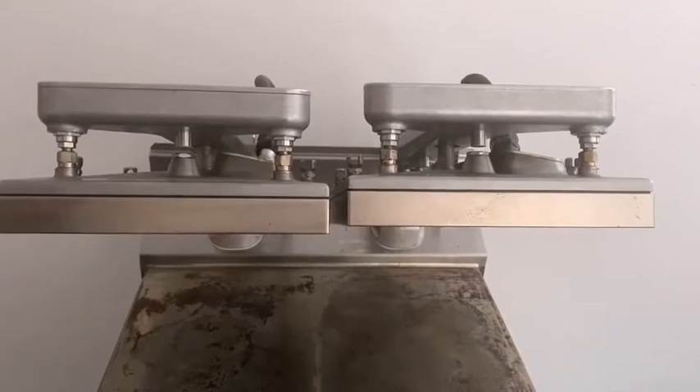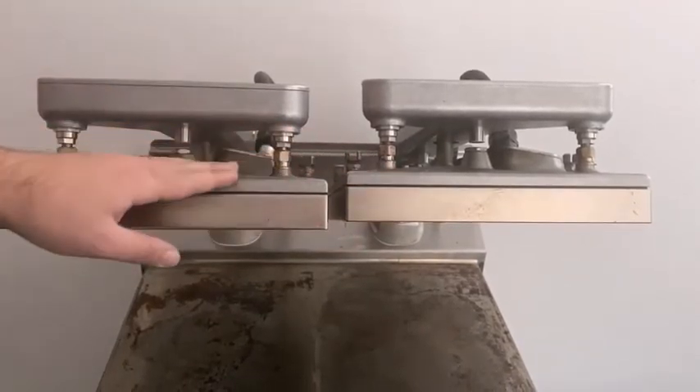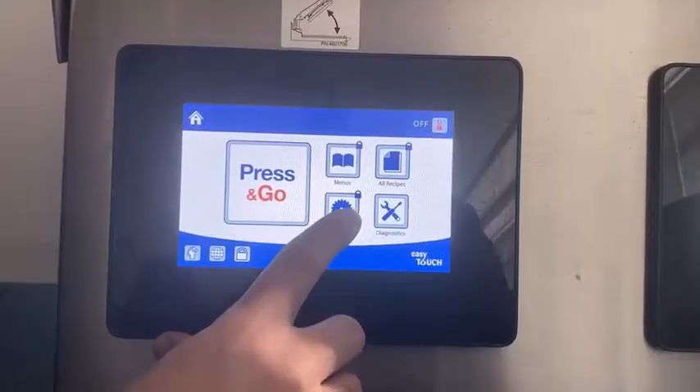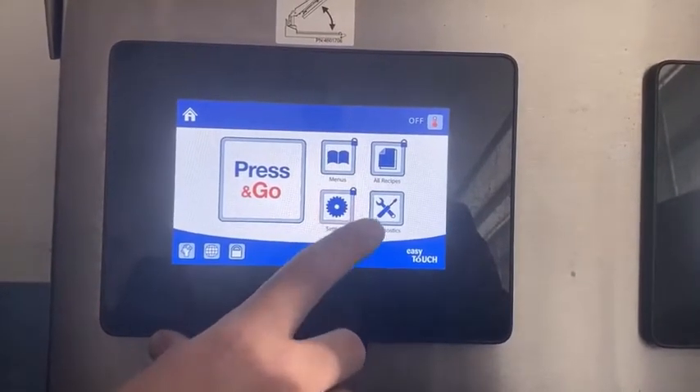As you can see on the plans, both plans are at slightly different heights. We're going to correct this using the hood height function. To start, we're going to go into the settings.